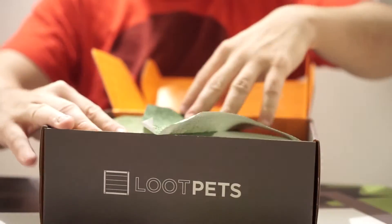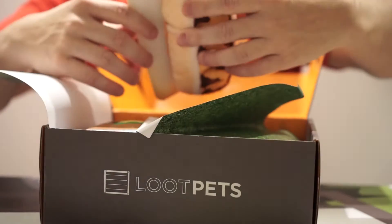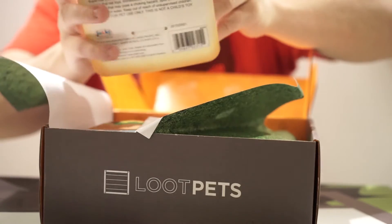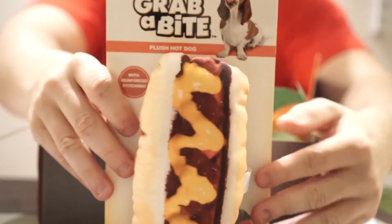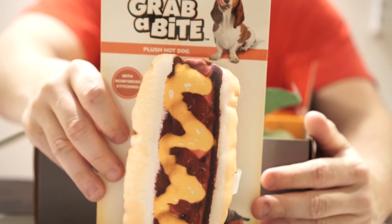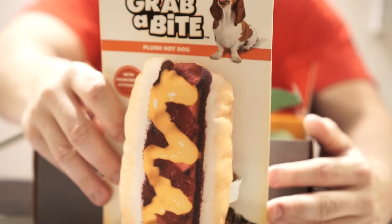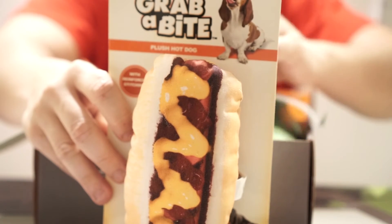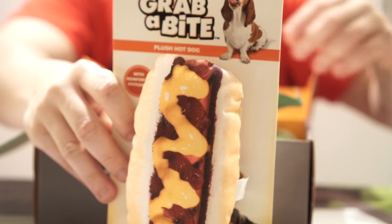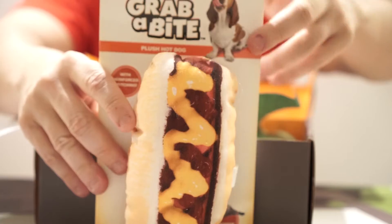First off, you can see like the grass display here. There's a plush hot dog with reinforced stitching — this is from Jack's Pacific. I'm not sure how durable this will be; I haven't found one for my dogs that is actually super durable. But we'll test them out in product testing and see what they think.